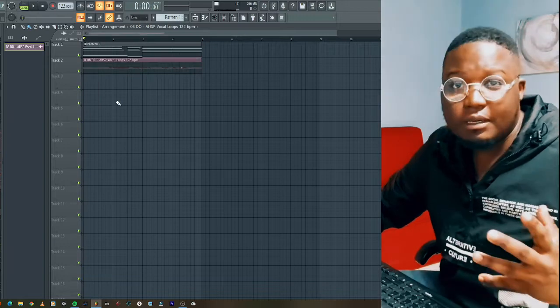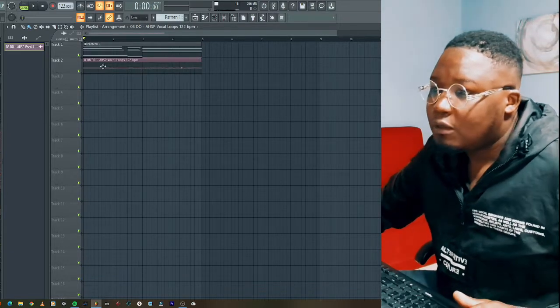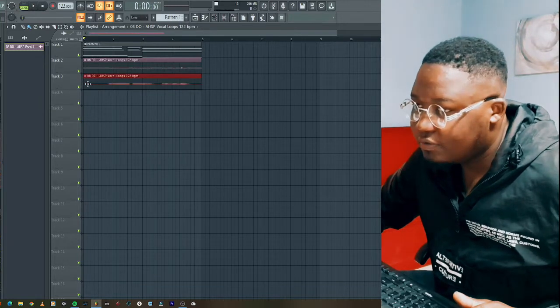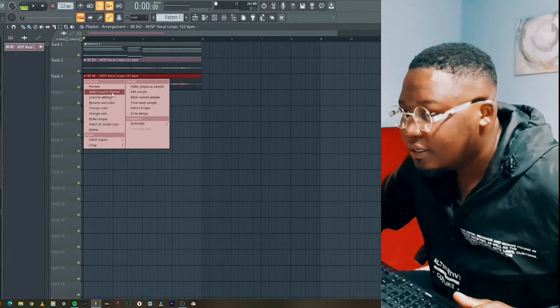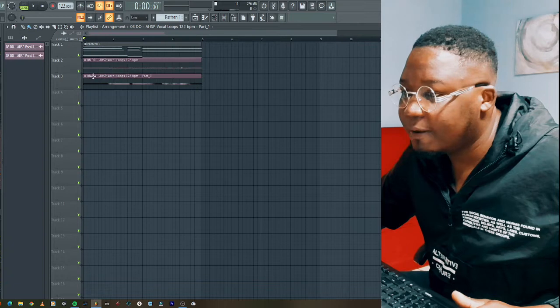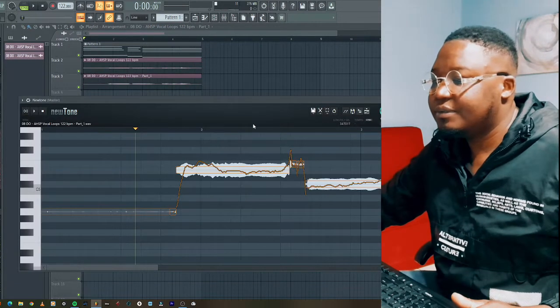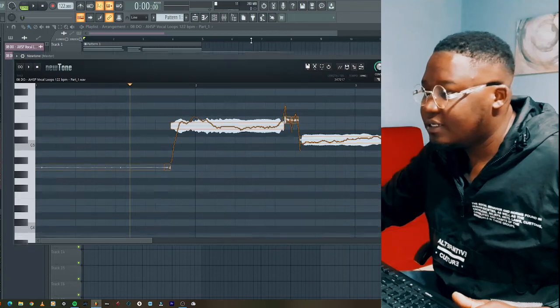It's a very nice vocal from Liamore. What I'll do is put in another vocal here, then I'll say 'make unique,' and from there I'm going to pitch-correct the sample so it looks like this.